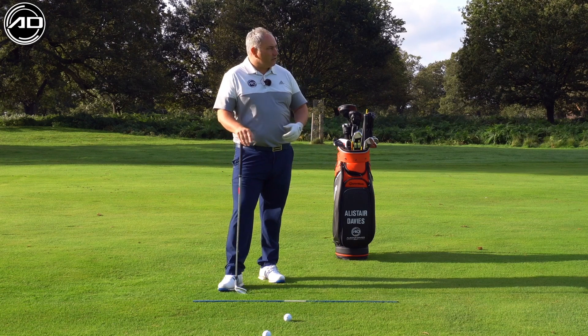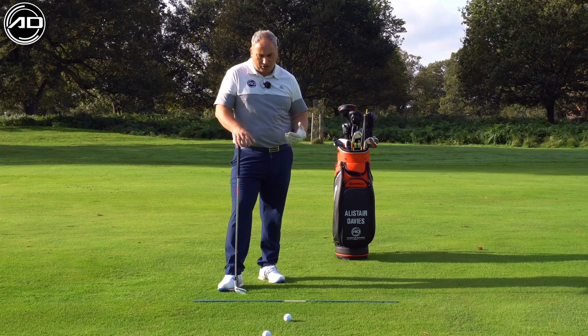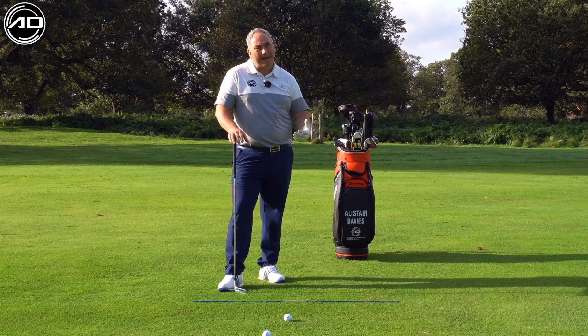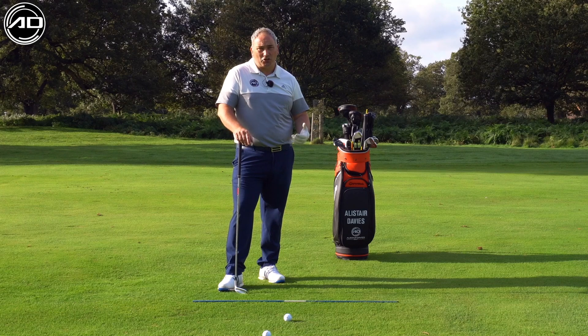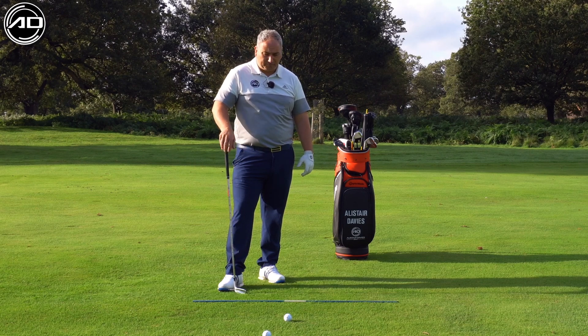I've got a long iron here into a par five second shot. I'm going to talk you through the conceptual way of hitting the long iron better and also some practice swing drills you can do to ensure that you get the best contact and best practice, so you can be the most successful you can be on the golf course.